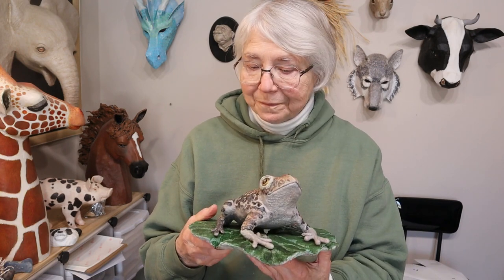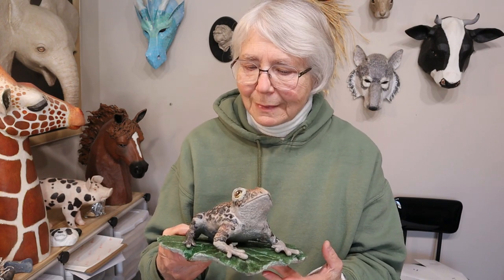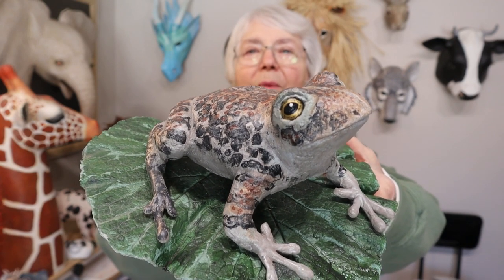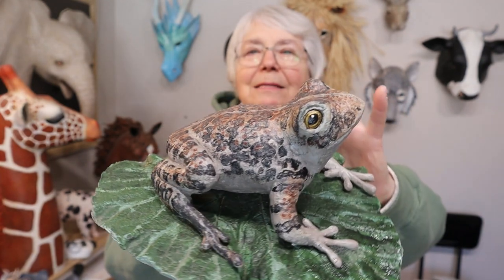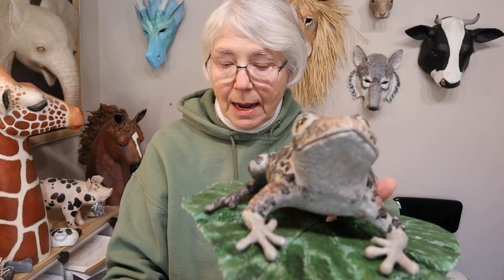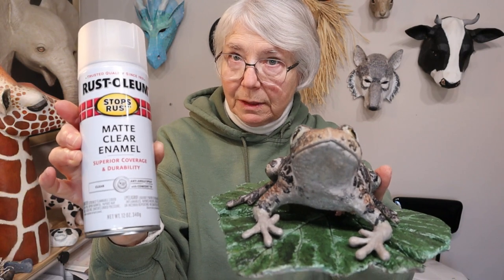It was really hard for me to not go out and save him and dig him out from under the snow and bring him in the house because I really like this guy. But he was our experiment and I needed to leave him out there to see how it was going to do. Now I didn't really intend to do an update until spring, but the snow melted a couple of days ago and it's getting ready to snow again — we're supposed to get another foot tomorrow. So I thought I would go ahead and just check on him. He's sealed with Rust-Oleum Matte Clear Enamel.